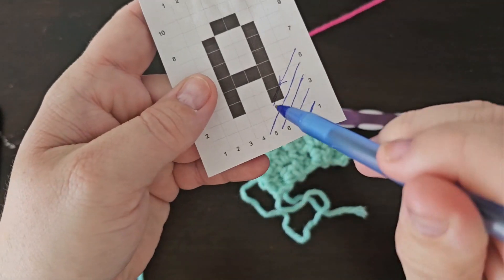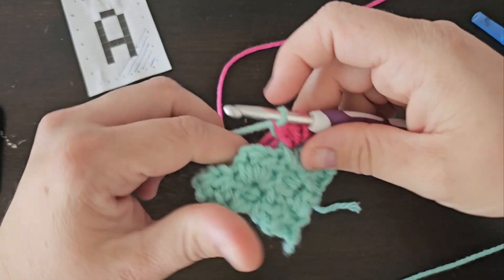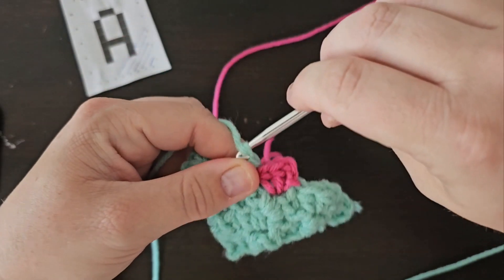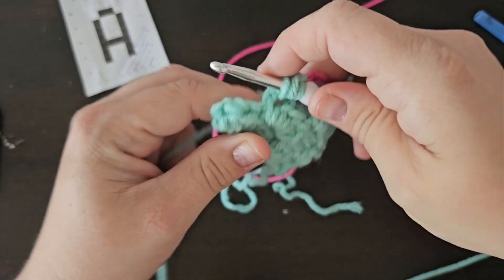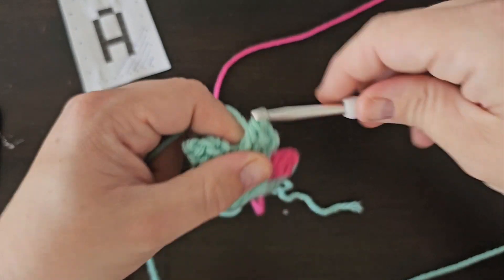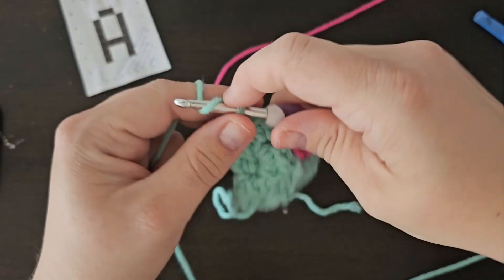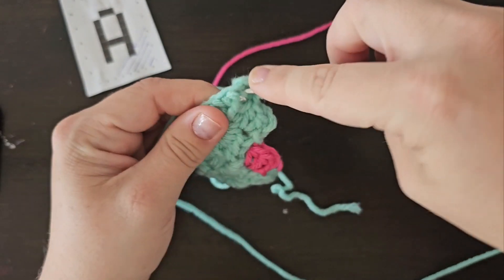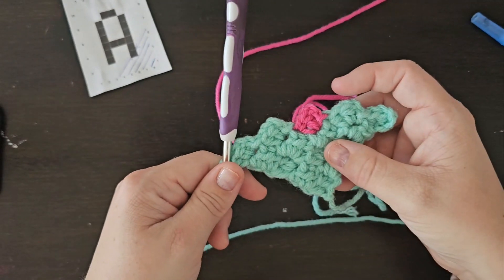I'm going to mark off the next two squares that I'm going to make — I just want to make sure I know I need to do two more. Slip stitch into that chain 2. I'm not going to carry the pink with me because I'm not going to need it again in this row. So I'm just going to drop the pink and make my two half double crochet stitches into this chain 2 space. Slip stitch into that next chain 2 space, chain 2, and add two half double crochet stitches to make that second square. And then our fourth row is complete.